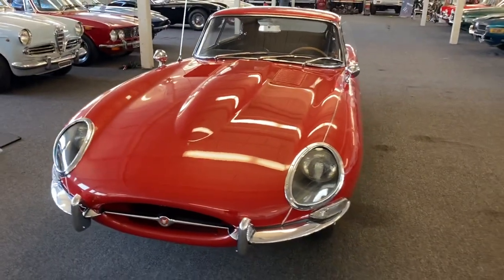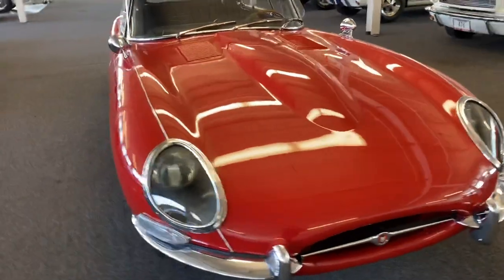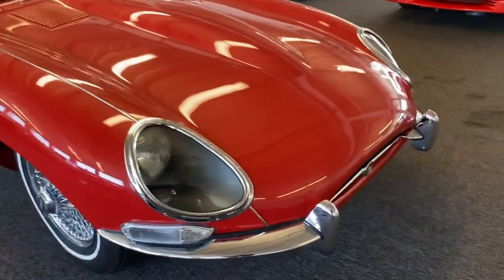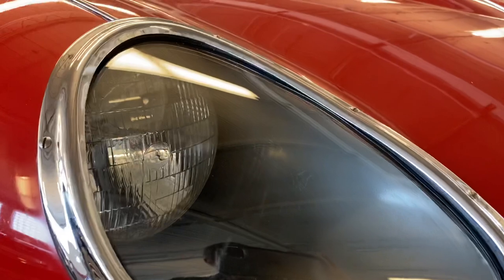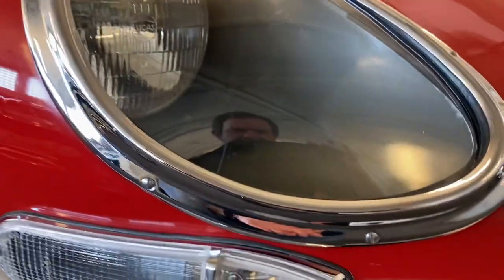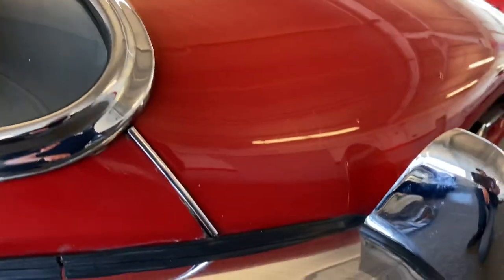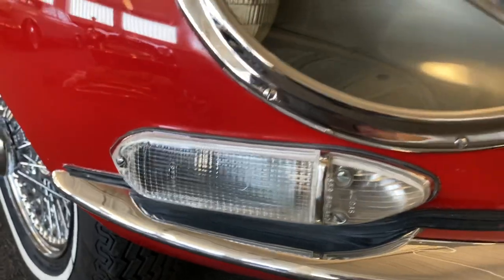I want to walk around and show some of the finer details and items that, if I were buying it, I'd want to see. First of all, original headlights, original headlight covers and bezels. It's all factory chrome — no re-chrome work has ever been done.